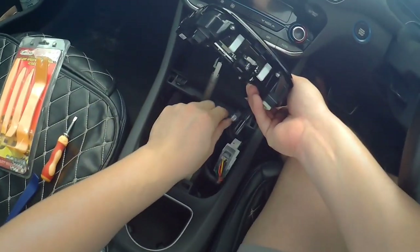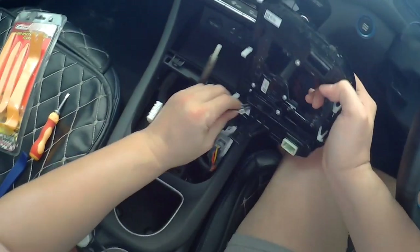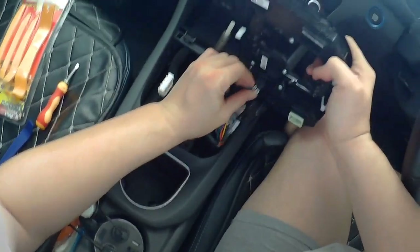Now put this piece back — of course you must plug this in. This is the difficult part.